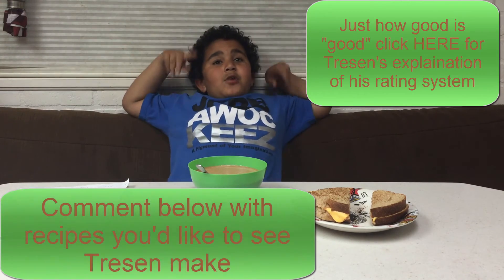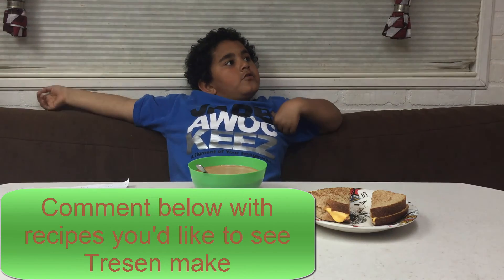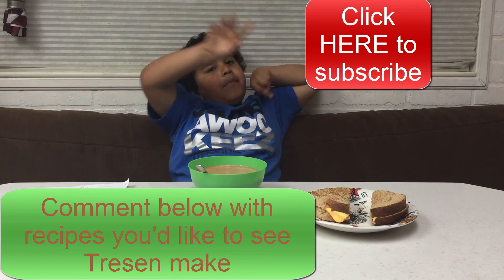Remember to comment below the recipes you'd like to see us make. Keep it healthy, remember to subscribe. Bye!